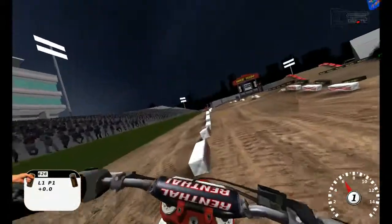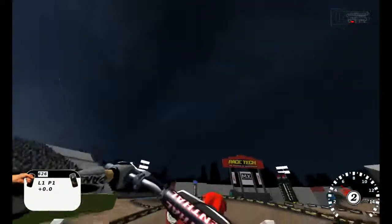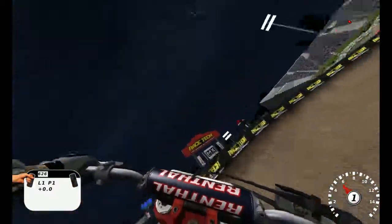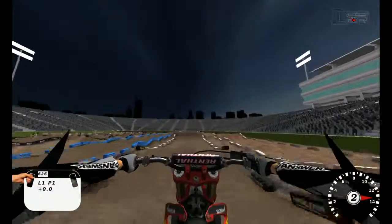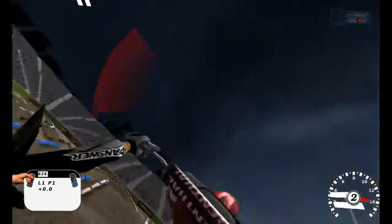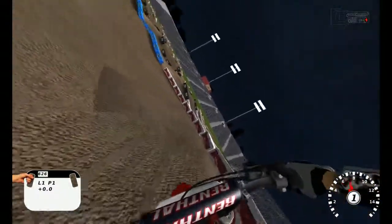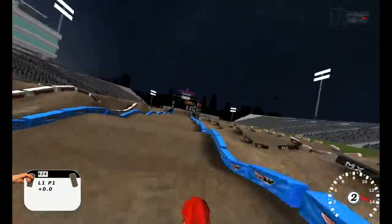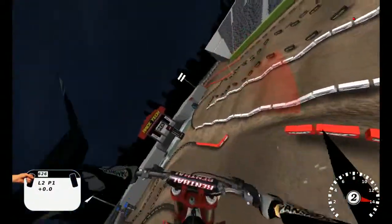I've just not been able to hit it with a good video. Mess up in this section, don't hit the double-triple. You want to jump onto the table, jump off, jump on, and then try to get over that last hump clean. Big triple whip, bull turn before the finish line, big whoop section before, and of course the big double finish line jump.